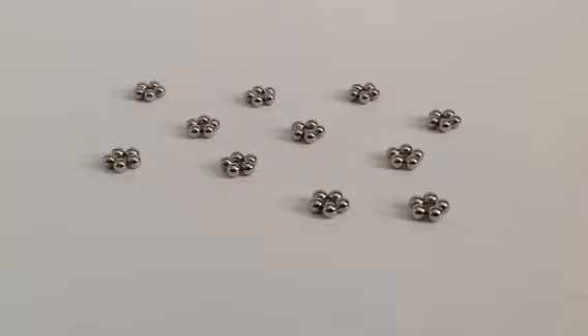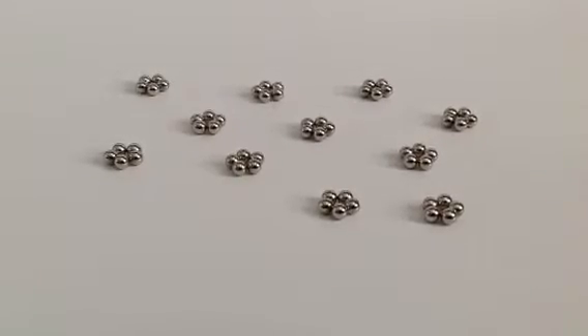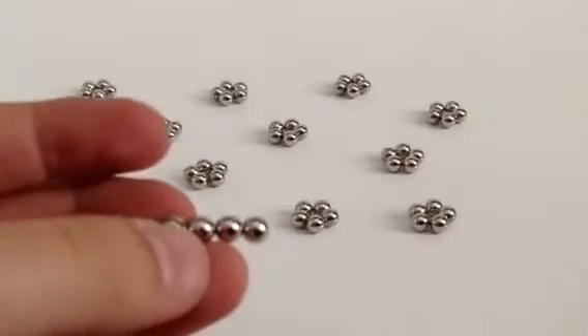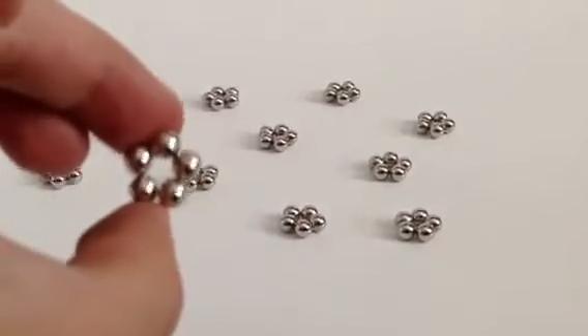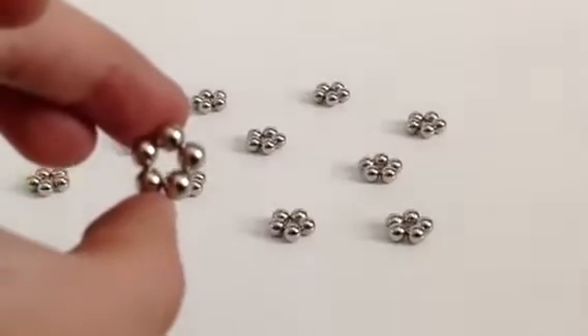So what you're going to want to do is make 12 pentagons. You make a pentagon by getting a string of 5 and connecting the ends to each other. You will end up with a shape that should look like this.